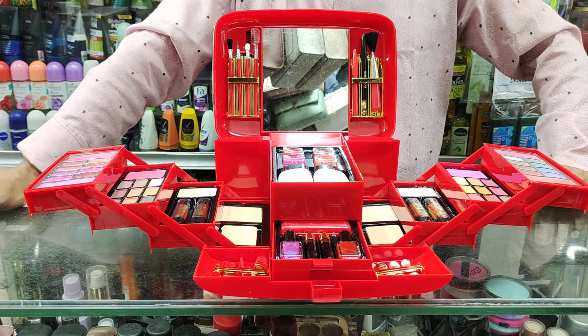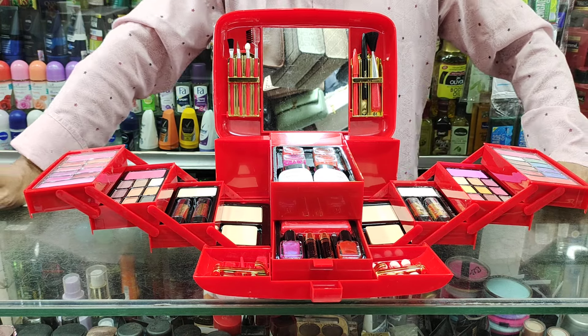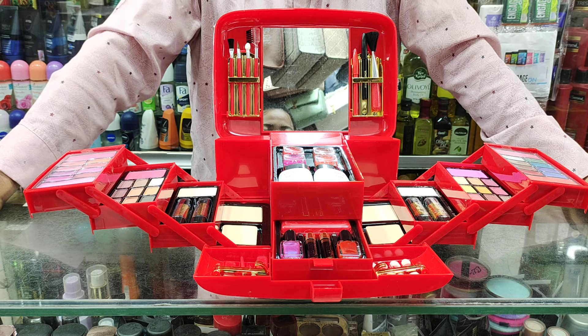Assalamualaikum viewers! Welcome to this episode of the Makeover Box.